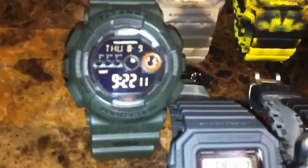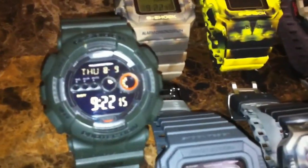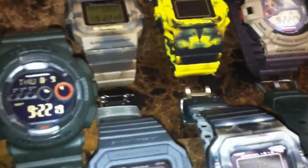Hey guys, what's going on? It's Mike835 again bringing you another G-Shock video. Today I have something for you guys who are into the military, the army, and all the women and men who serve in this country and all the countries all around the world.